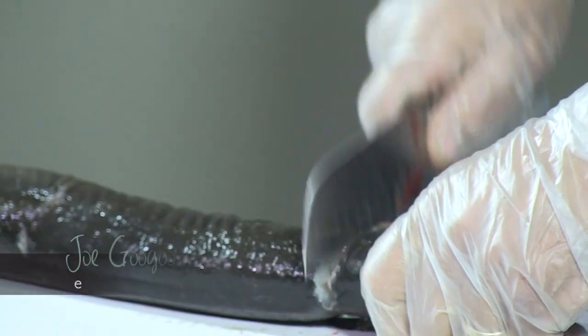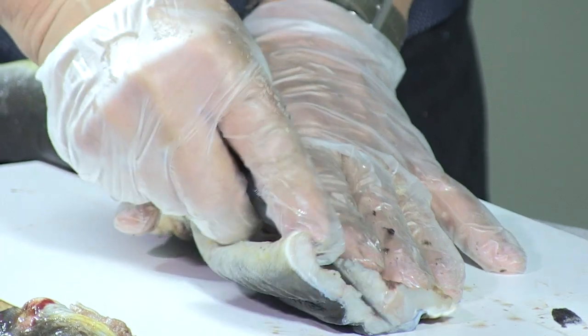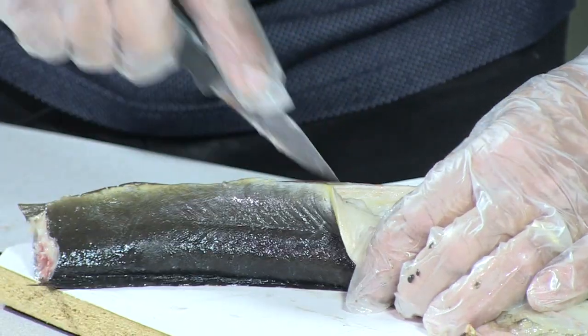This one was cut in October — still a little bit frozen. Then you take it, cut it flat, and then it's a huasao. You fillet it but you can leave the skin on.